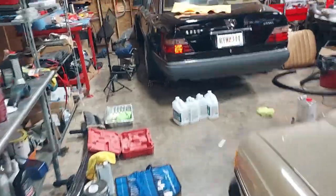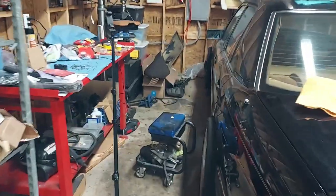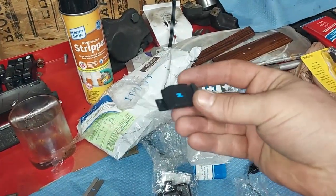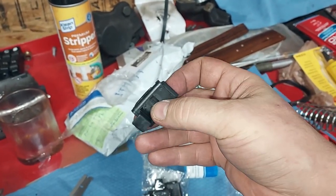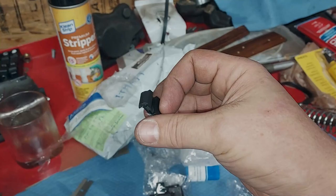You guys have seen me do this in two or three videos, so I'm not going to record the entire process. I will show you the replacement parts that go in. Here's the little replacement part. These are being remade in Thailand — it's an exact match to the factory and they work perfect.